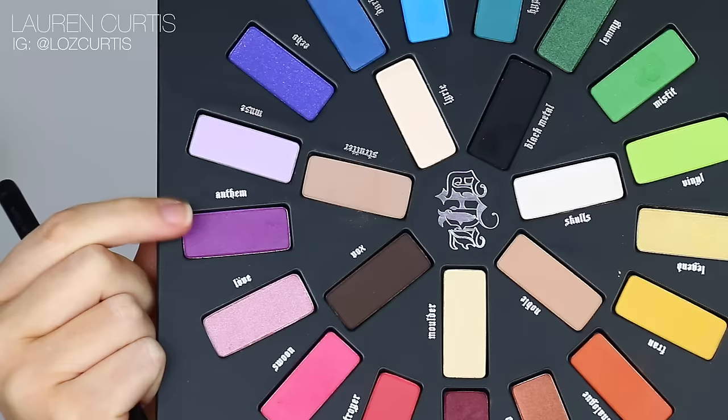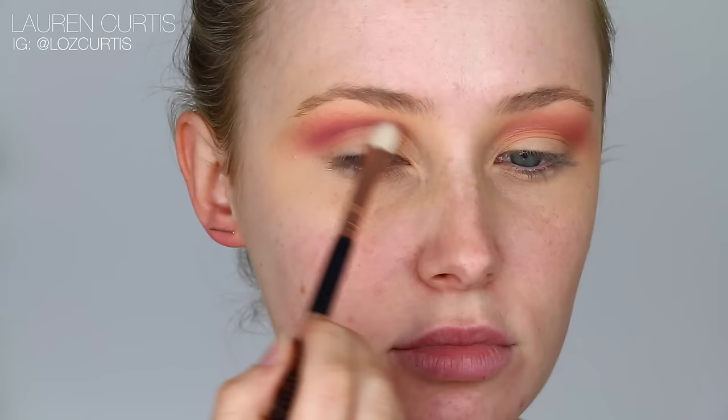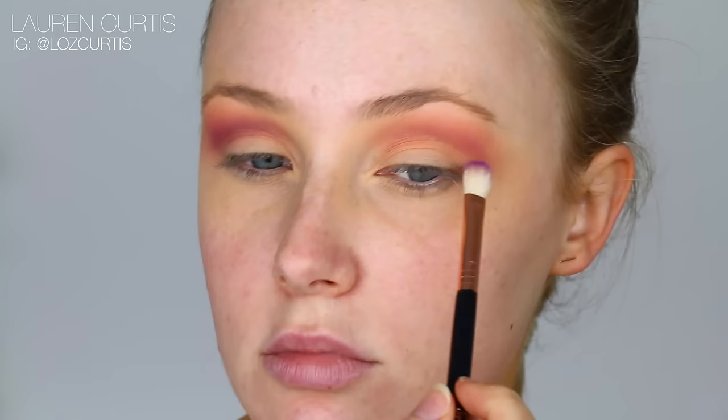With a slightly smaller blending brush, I'm going to go in with a purple shade and apply that just in the immediate crease, rather than blending it up really high towards the brow bone. We are using purple now because we're transitioning to blue, and we're not using a big fluffy brush because we don't want to go over the pink that we just spent so much time on.